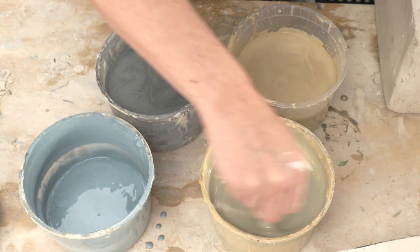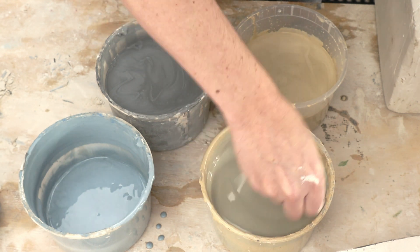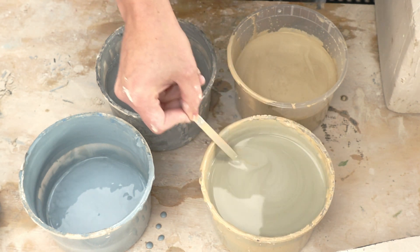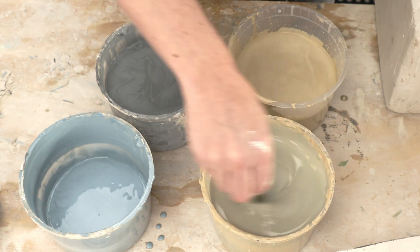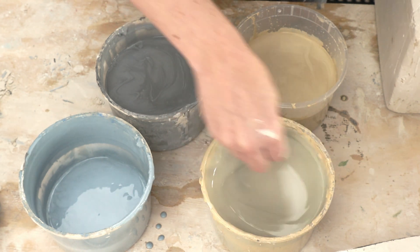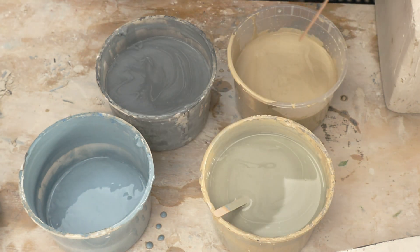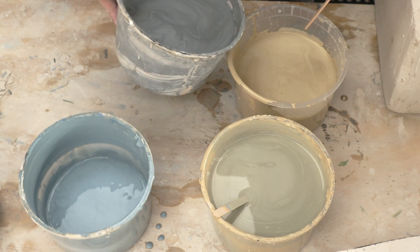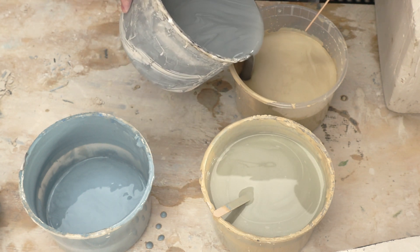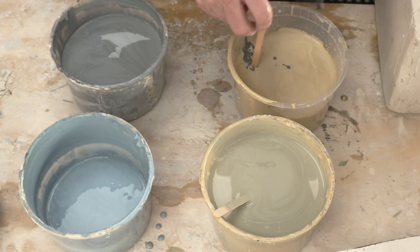Do we think that's gonna be green? It's looking a little green. It's really hard to tell when the slip's wet, so I think this is gonna be one of those — we'll find out in the end. And then we have the same yellow, and I'm gonna add just a little bit of black to it. I'm worried about completely overwhelming it.